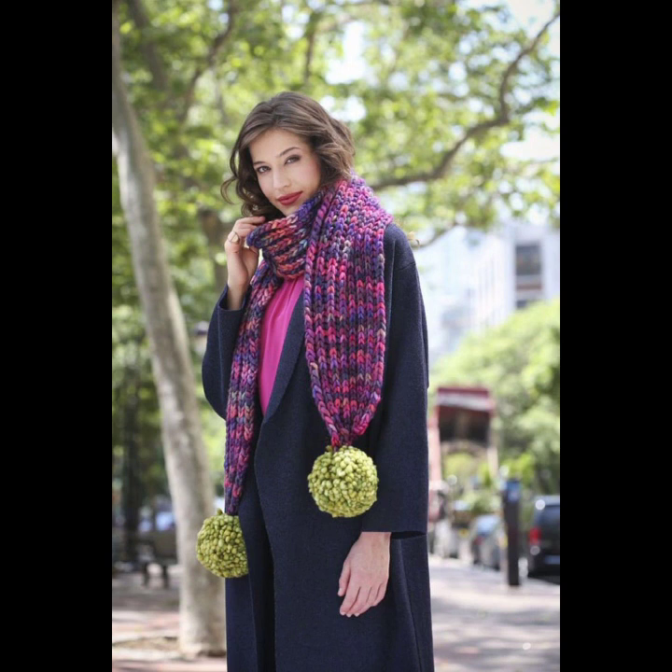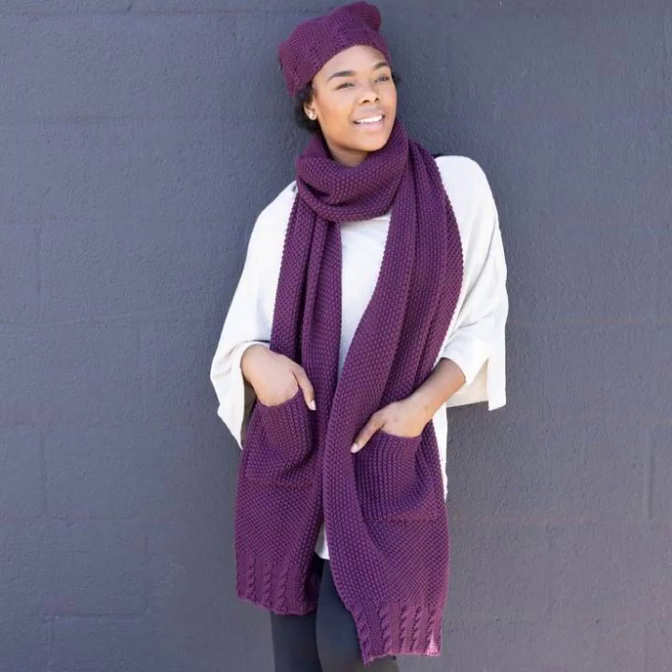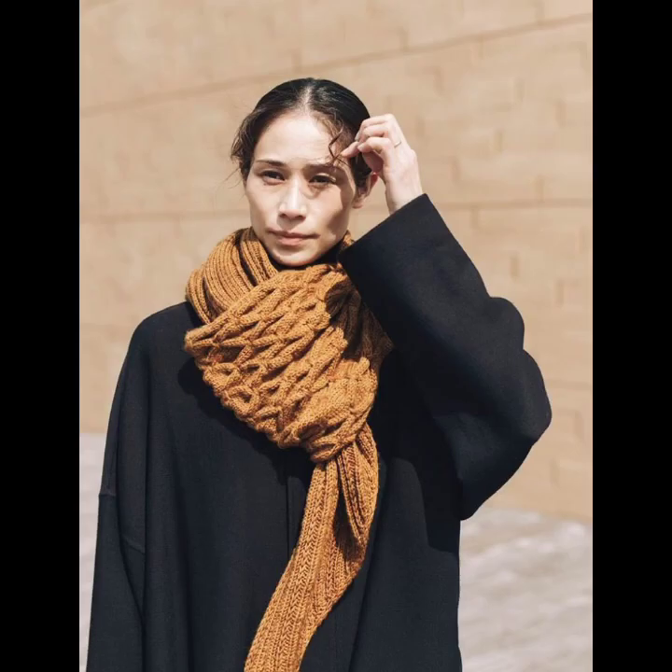A crochet fashion scarf for women can be a delightful project. Here's a simple guide to get started: yarn in the color and texture of your choice, a knitting needle size appropriate for your yarn, and a yarn needle for weaving in the ends.